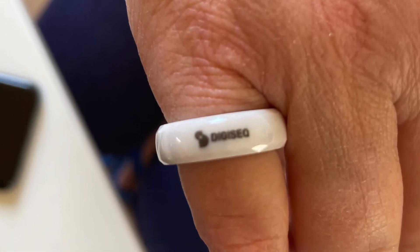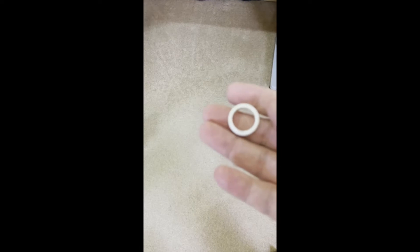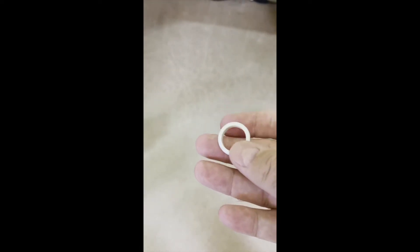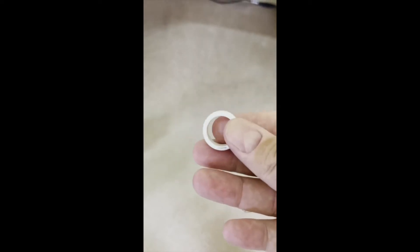Here's one of their rings, and here's how you load a MasterCard into it. I've got the ring, but how do I load my credit card into it?